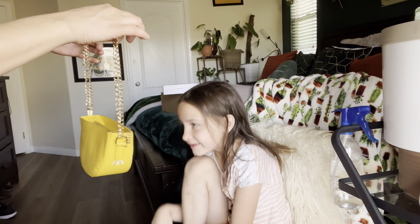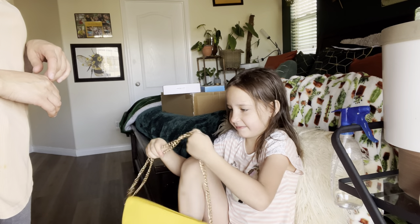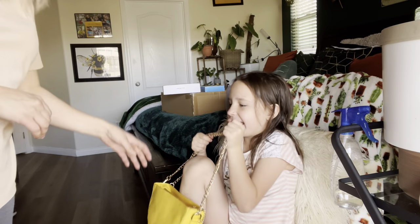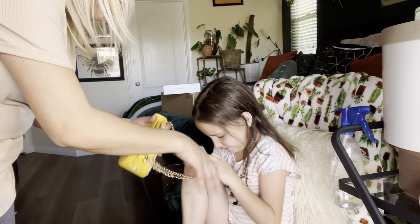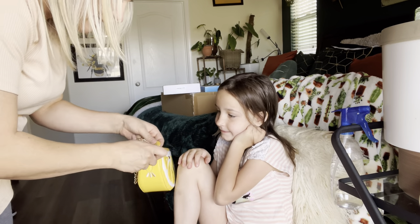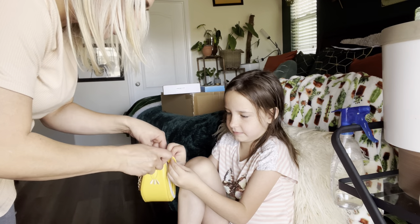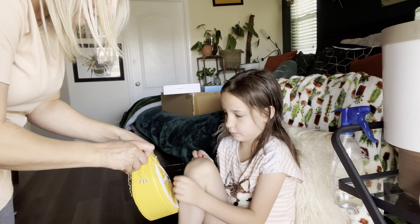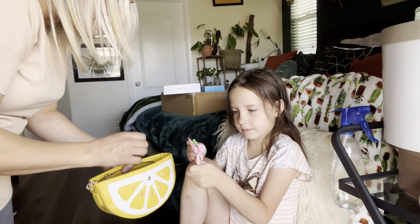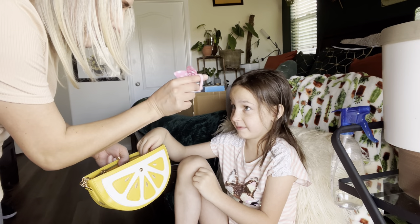This is my daughter Juliet. Juliet, there's your new purse — what do you think? Do you like it? Look how pretty it is! It has this chain and you can make it longer if you want. Isn't that beautiful? There's a little keychain on it. And look on the inside — you have a little pocket where you can put your money, and it has hair ties so we can put your hair up.